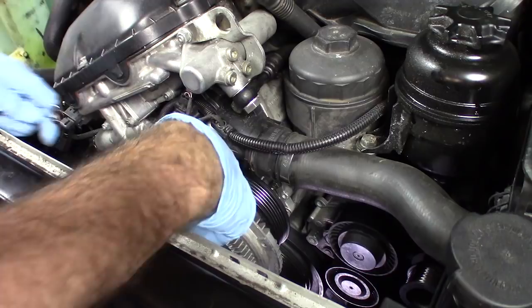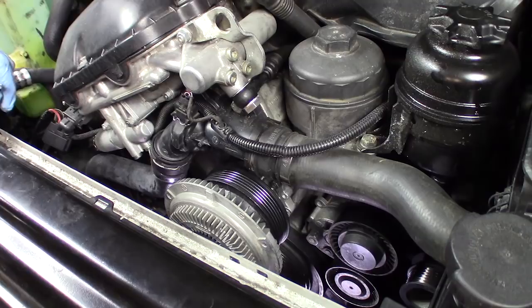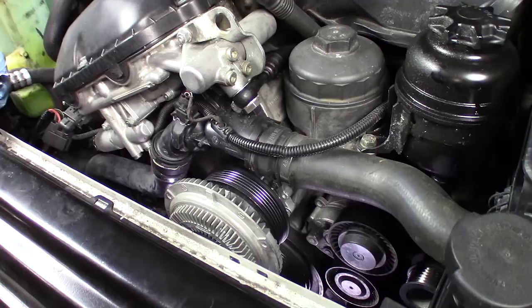There are four bolts on the thermostat — a 10 there, a 10 underneath, a 10 underneath here, and I believe a 13. The thermostat will come out and you'll drain your coolant — obviously you'll need to do that. You'll be able to get your water pump and your fan clutch out together. You can get a new water pump off eBay for around $35-40, and a new fan clutch is around $50 or $60. Well, there you have it — three methods for removing a BMW fan clutch. One of these methods will definitely work for you. I hope you found this helpful and thanks very much for watching.